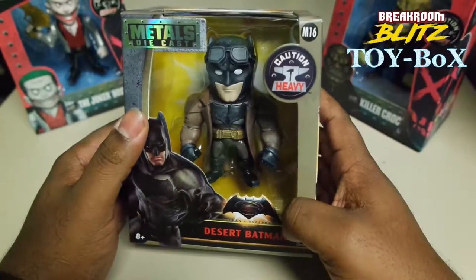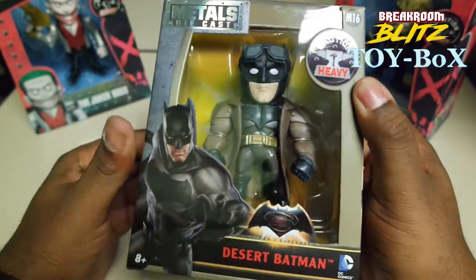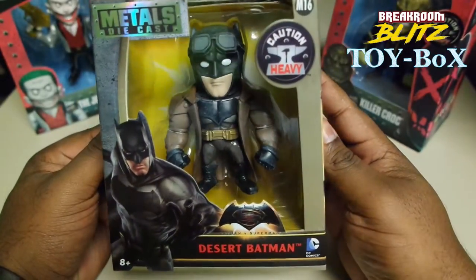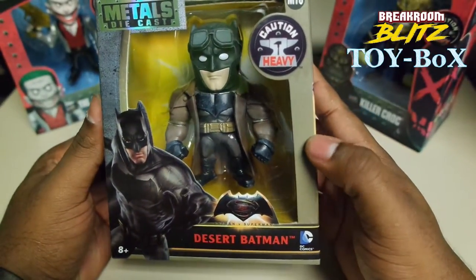In this version, we're going to do the Metals Diecast Desert Batman. This is one of my favorite Batmans from Batman vs. Superman.